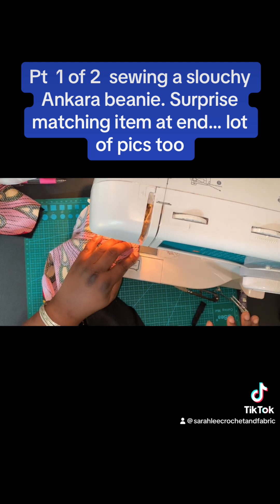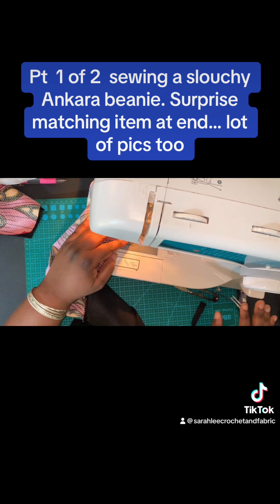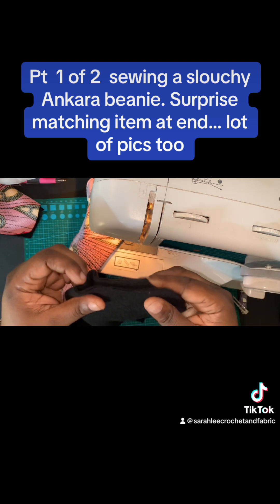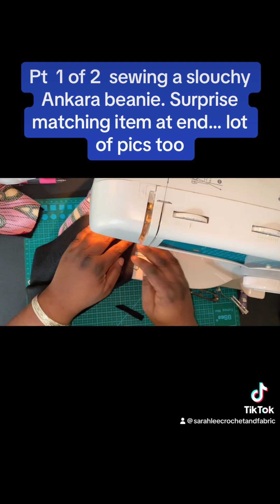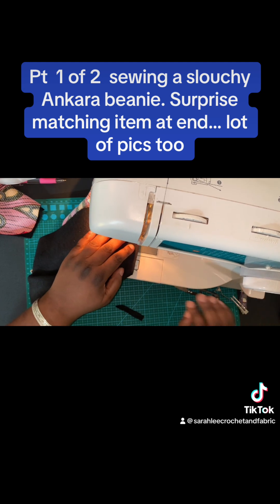We are going to backstitch, and you're just sewing that all the way down. Then because I'm lazy and don't want to cut thread, I just go to the other part that's connected and sew on the liner fabric the same way. You can obviously do it your way. Backstitch there.